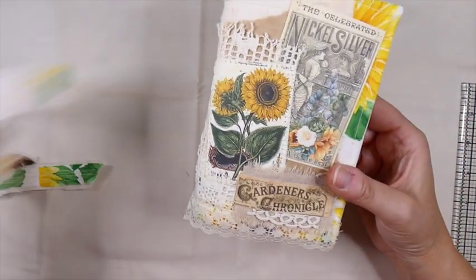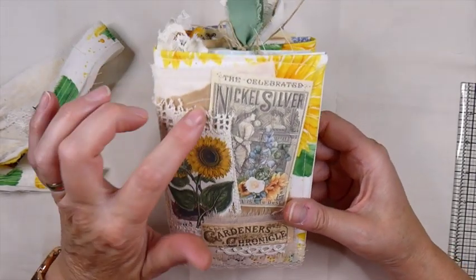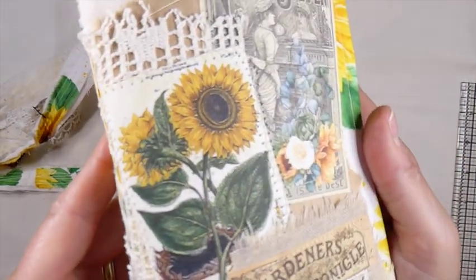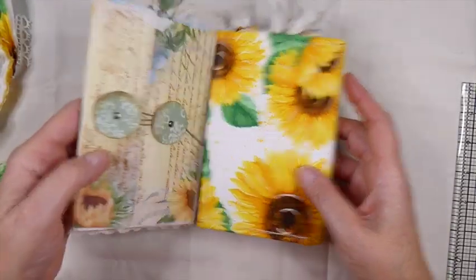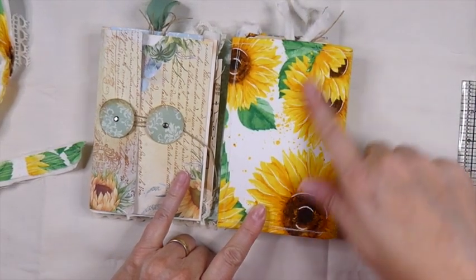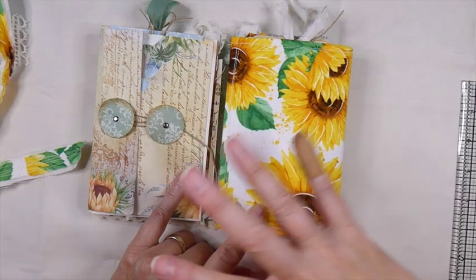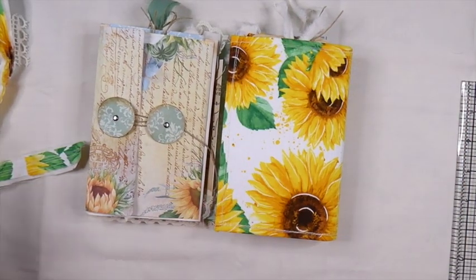So again on the front, I did a lot of stitching, so there's papers, fabrics, images, laces — just quite a bit for you to see there. And then when you go inside, I've actually left this side plain because I wanted the recipient to be able to see the fabric. I just think it's kind of nice to have that plain on that one, and you'll see why I've decided to do that.